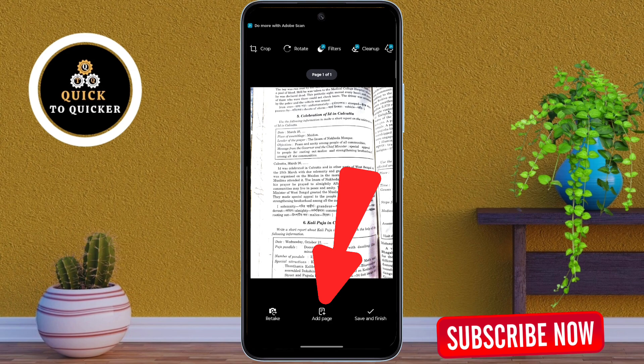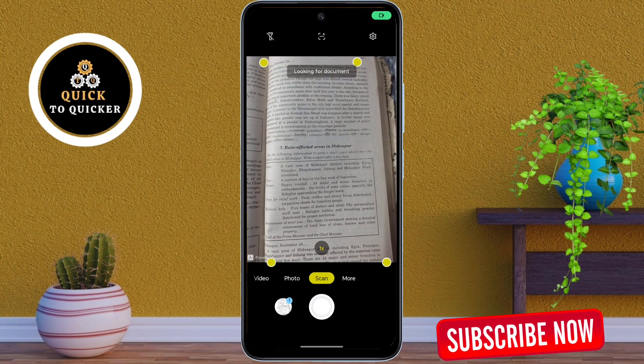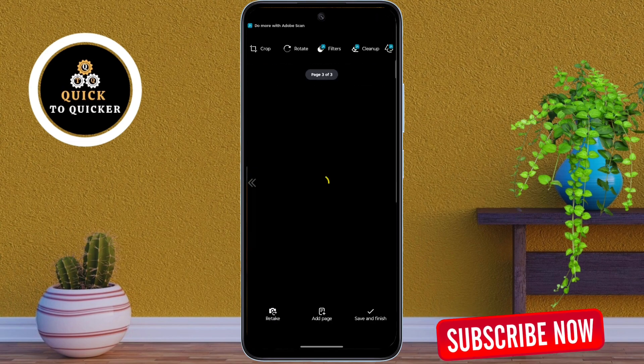If you want to add more documents, tap on Add Page and capture the additional documents. Using the same process, you can add multiple documents into one PDF.